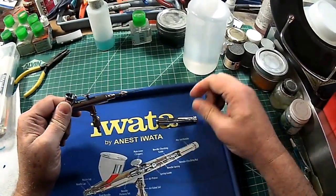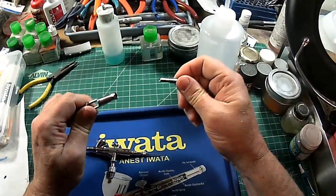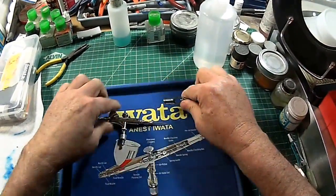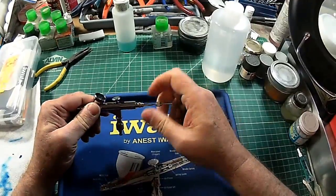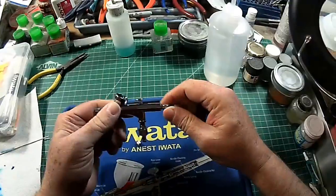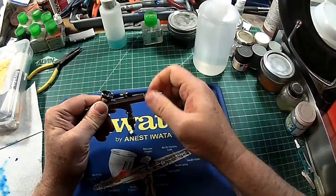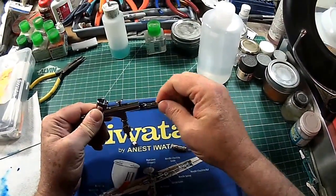First I'm going to remove the handle. There's no need to remove the control nut — you can if you like, but since there's nothing back here that has gotten contaminated, we're good there. So I'm going to pull the needle out, take the retain nut off, pull the needle, set that there because that is contaminated, and pull out the throttle, the body here and the throttle itself.